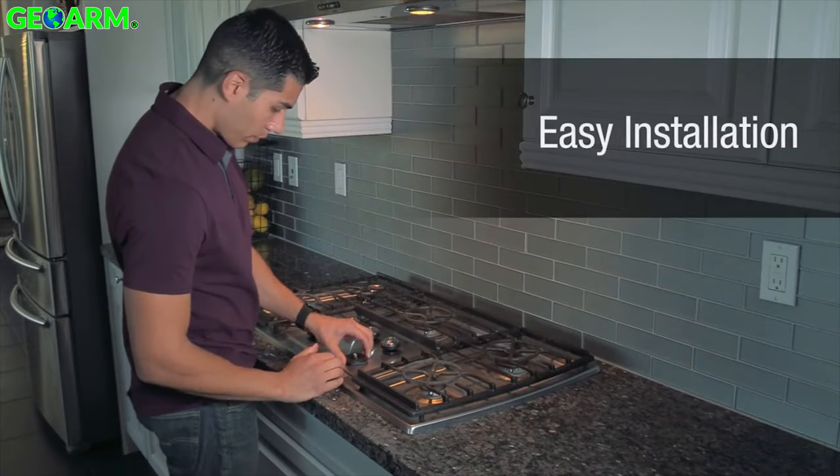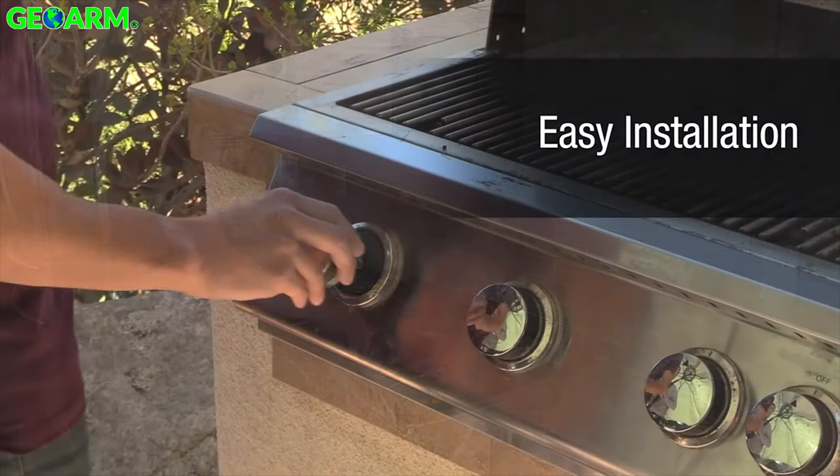Easily attach a sleek ring to the knob, learn into your security panel, and you are set.